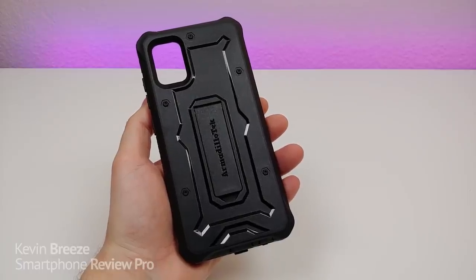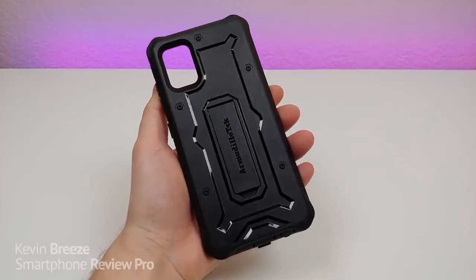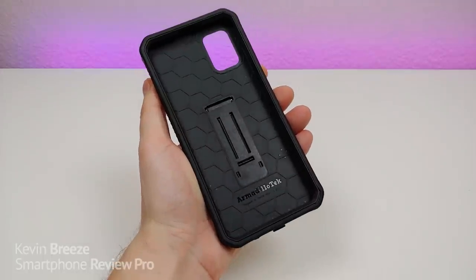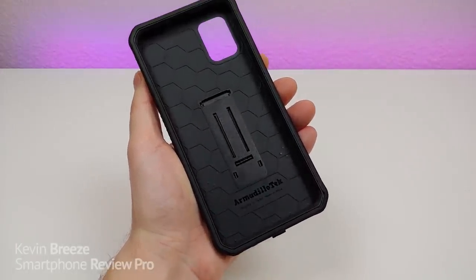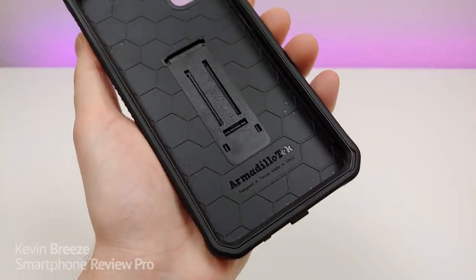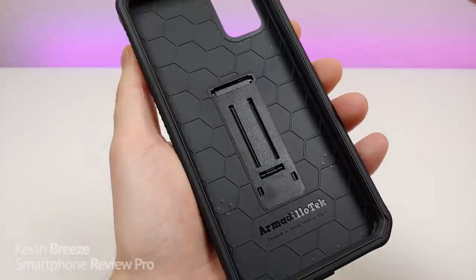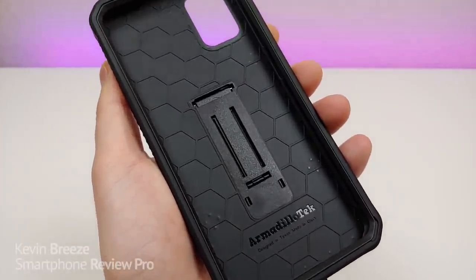This video is sponsored by Armadillo Tech and their Vanguard Series case for the Samsung Galaxy A51. If you're looking for a durable case for your Samsung Galaxy A51 that's also affordable, then you're definitely going to want to consider this particular case from Armadillo Tech. On the inside of the case we have a nice honeycomb build which is great for shock absorption.